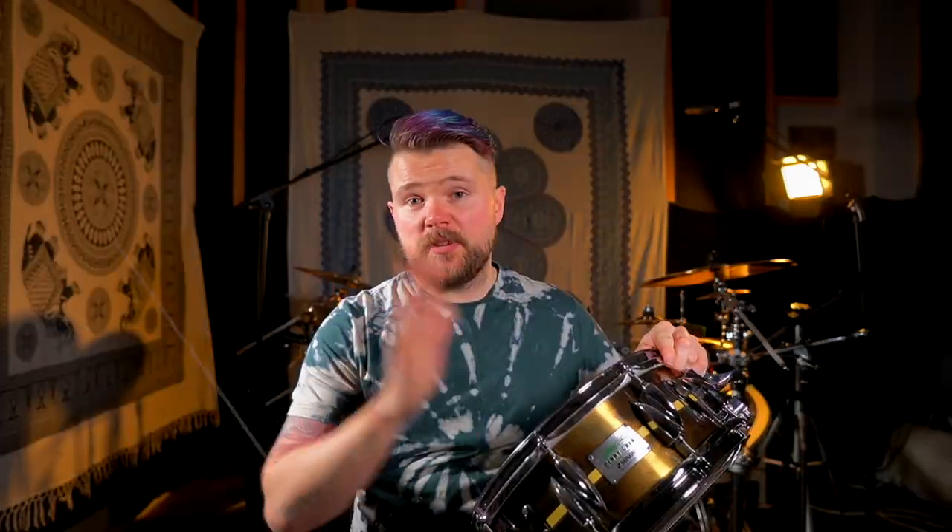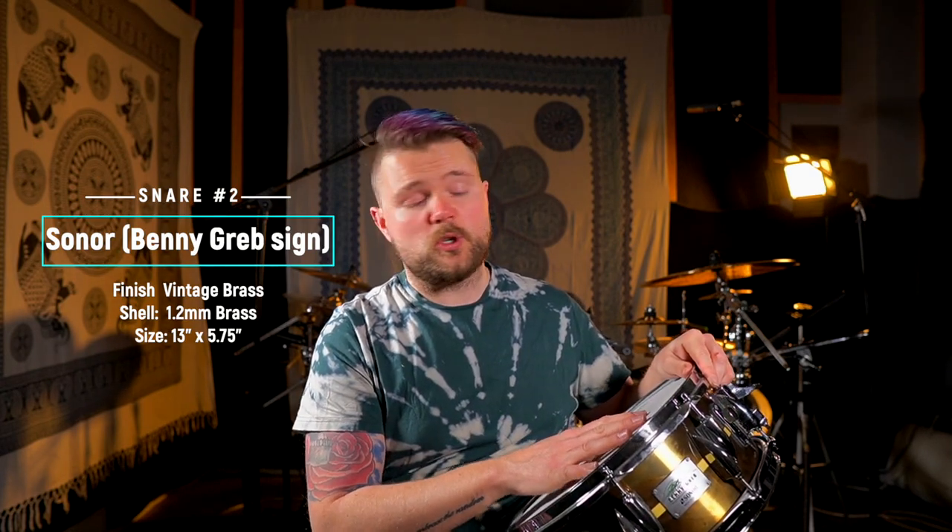The second snare drum in my collection is probably one of the most beautiful snare drums that's ever been built. I'm talking, of course, about the Benny Greb Signature Brass Snare. I've been using this snare drum as my main snare drum for over a year now. A lot of you who've been watching my Instagram and YouTube have seen this snare drum in a lot of videos. And yes, it sounds awesome.